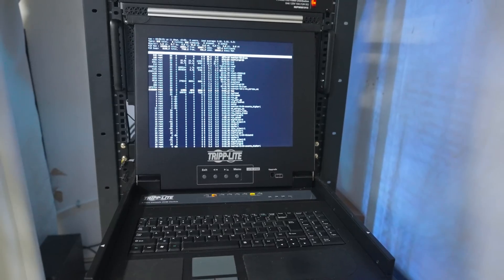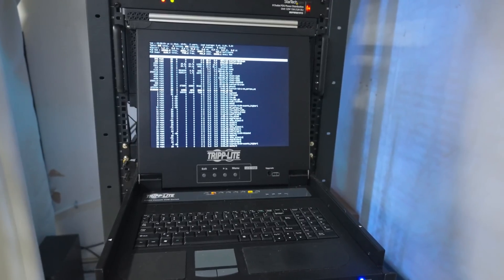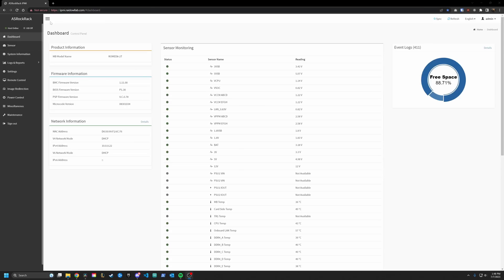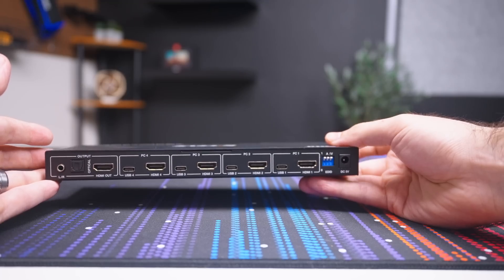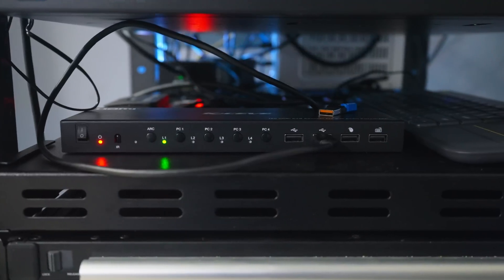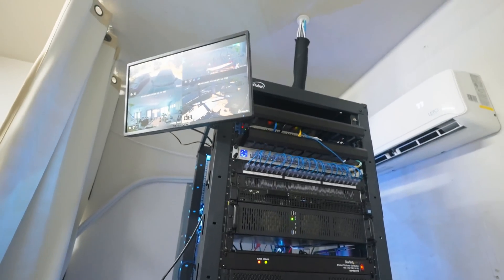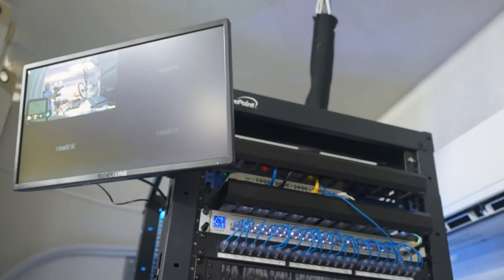I currently have two KVM solutions already. One is a 1U 8-port 15-inch Triplite unit that works pretty well, but if I'm being honest, I use it more as a shelf. It's not bad or anything, but the servers I have plugged into it already have IPMI built in, so if I need to access them I just use that. The other one I have is a 4-port HDMI KVM, and like the Triplite, it's only available when I'm standing right in front of my server rack. I got this since I wanted to be able to use a monitor in my rack that was higher resolution than the Triplite, which has like six total pixels.